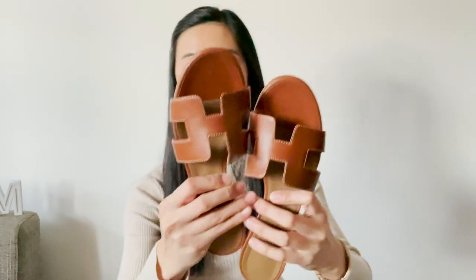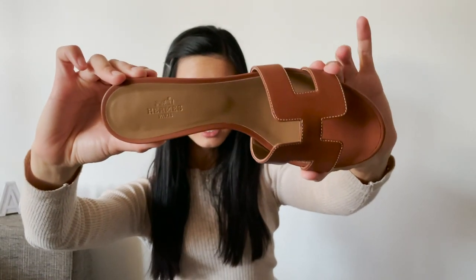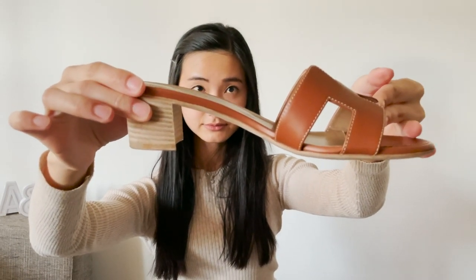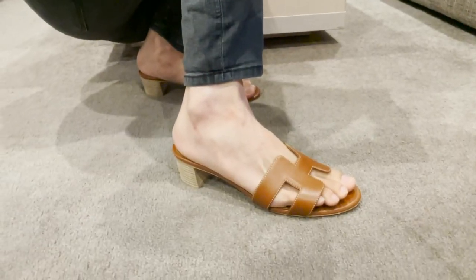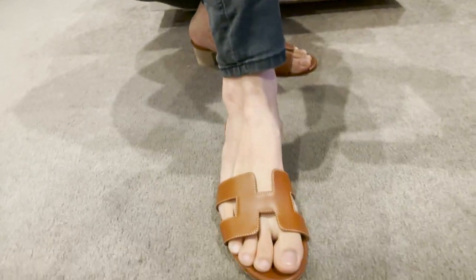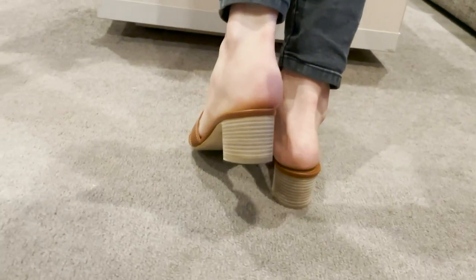Let me take off the papers to give you a better view of these sandals. From the top, and from the side. This is how it looks when I wear it — from the side, from the front, from the other side, and from the back.